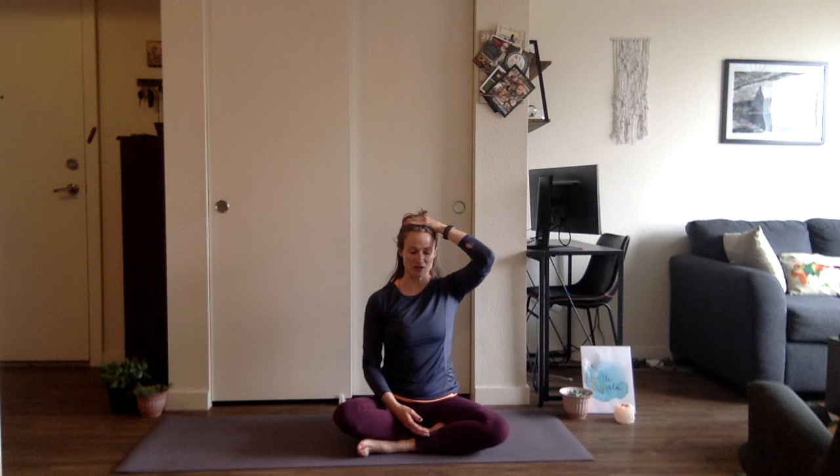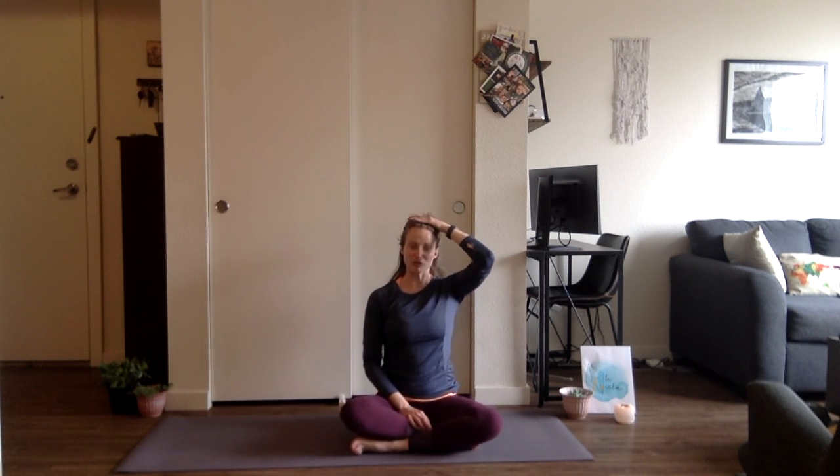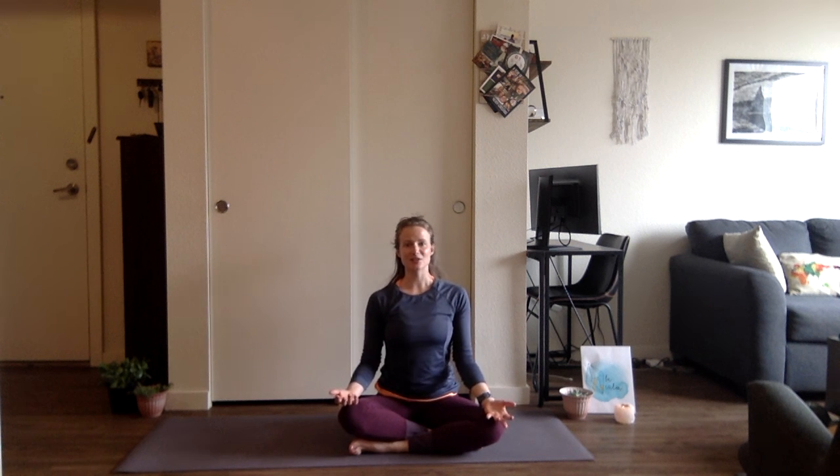You can stay here in the seated position with hands at heart center, or you can lie long on your mat for a traditional Savasana. Now we're working our way into our crown chakra — Sahasrara — the place of enlightenment and transcendence. This is the area of thought, wisdom, understanding, and inspiration. Wherever you are, just begin to settle into these ideas of the chakras. I'm going to read a quote from B.K.S. Iyengar, one of the fathers of modern yoga: 'Yoga is like music. The rhythm of the body, the melody of the mind, and the harmony of the soul creates the symphony of life.' Bring your hands to heart center. Namaste.